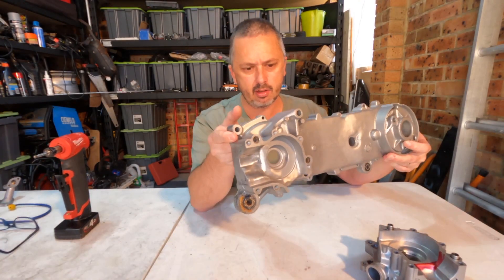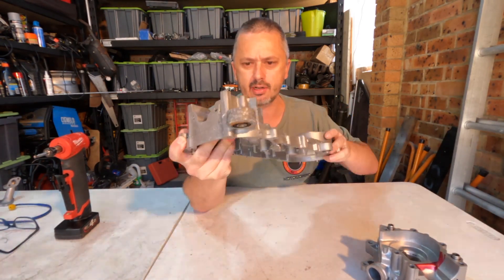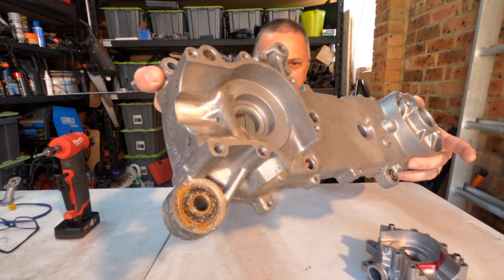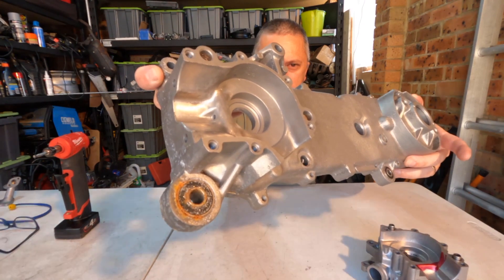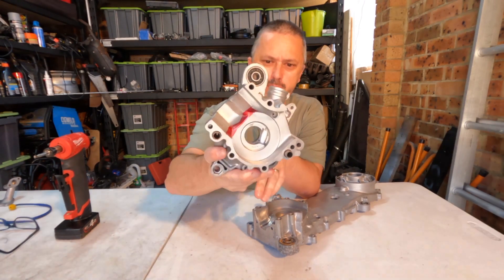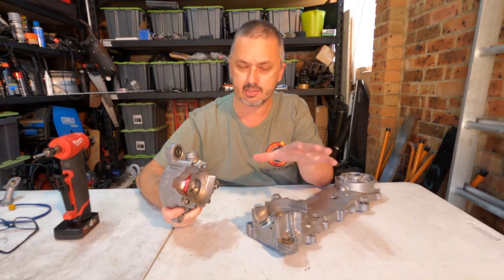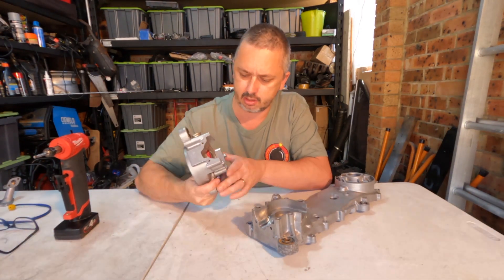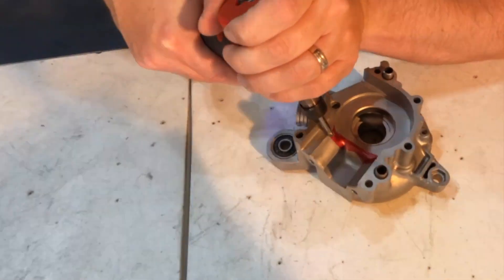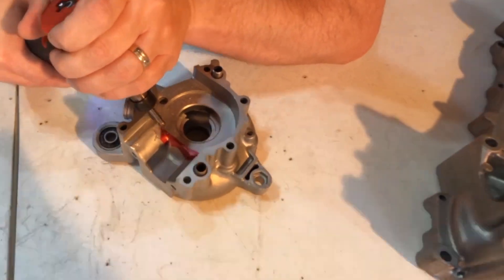Here we are with the large part of the case fully ported and smoothed out. It's starting to look fantastic. Now all we have to do is match the small part of the case to the large part of the case and we're pretty much done with the case. Then we can move on to the cylinder — back out with the die grinder and let's get into this side.